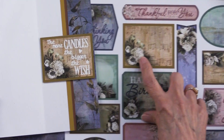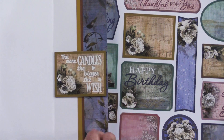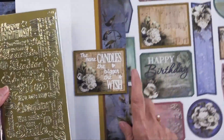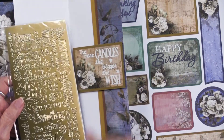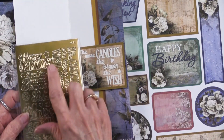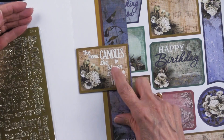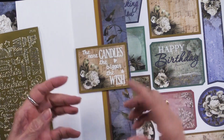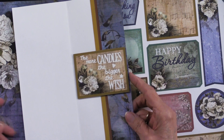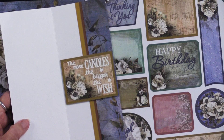She has trimmed this out and foam-taped it, then she added words from the 'Card Inside Outside Dazzles' pack — available in black, white, gold, and silver. This is obviously the white, and the idea is it says something like 'Happy Birthday' on the front and 'the more candles the bigger the wish' inside. So there's something for the front and the inside of the card. You can see how that plays out so nicely.